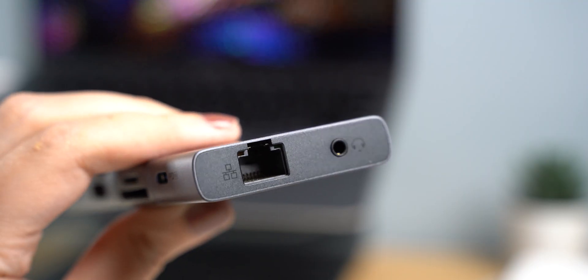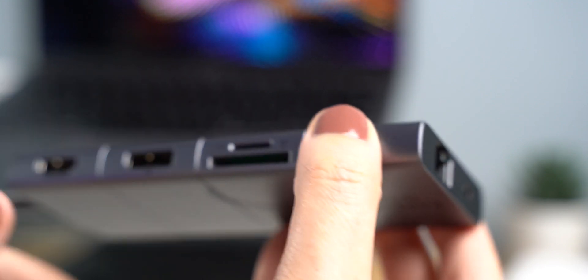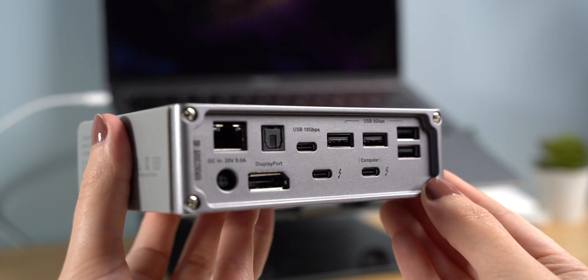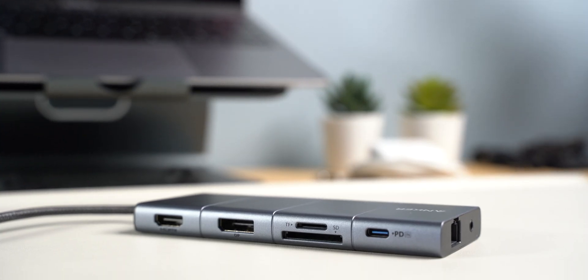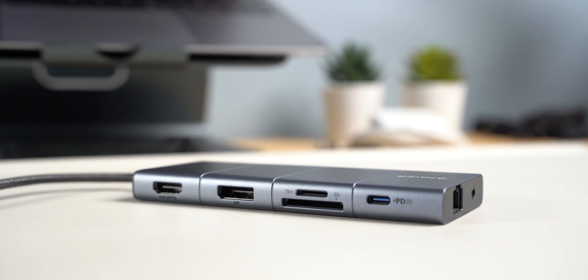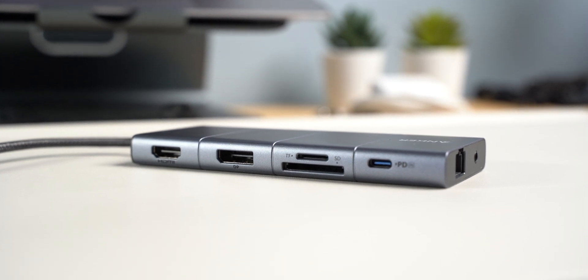So in conclusion, which one is better? There's no right or wrong — it depends on what you need. If you don't want to spend a lot of money, want a portable device, don't mind that it won't charge your laptop at full speed, and don't need a lot of extra ports, then a hub may be the best choice for you.